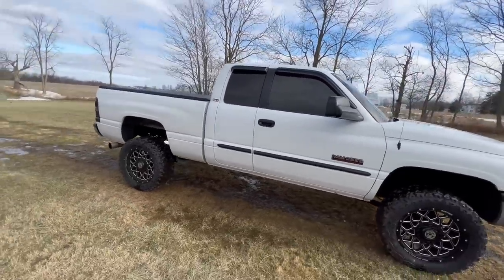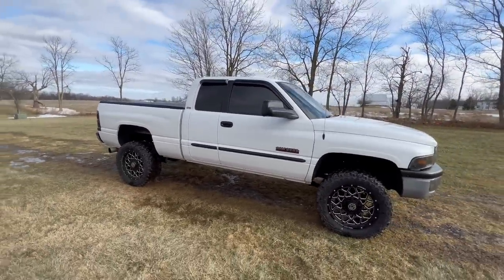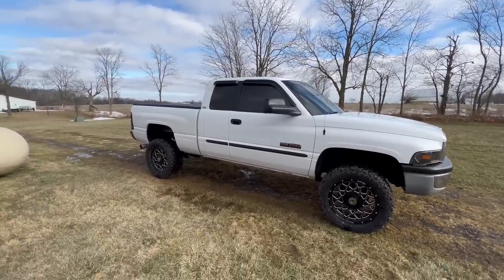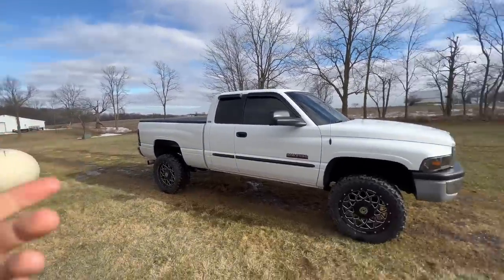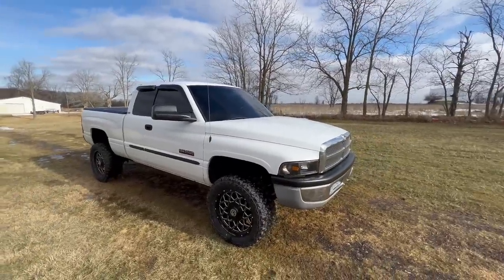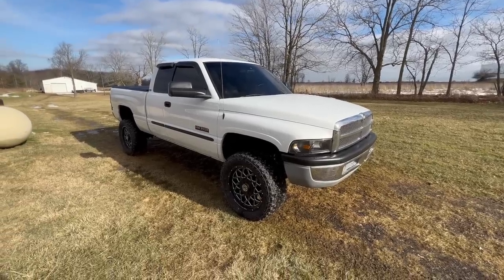I actually have to drive this thing a little bit today. I've got to go pick up some feed stuff, haul the mower, and use it to do a couple of things — not mowing grass, but I've got to use the mower to pull a couple of things around here to a couple of our hunting locations. We also have a winner for the Dooley.